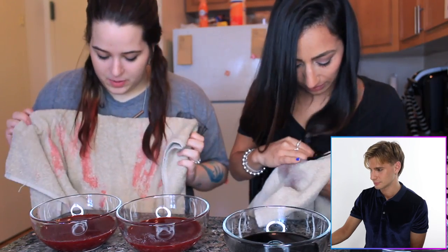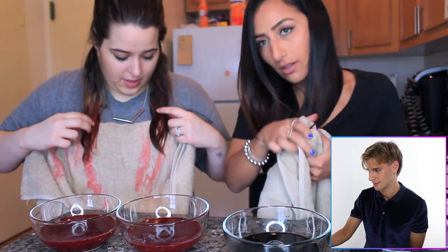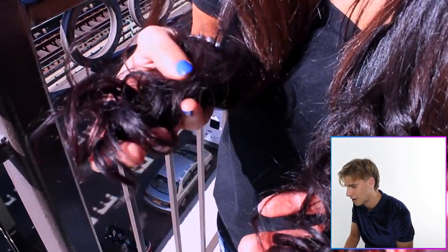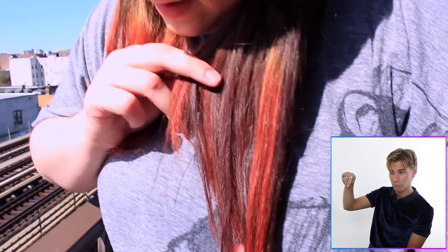They're patting their hair dry and using a blow dryer. Oh, hers looks red. The other girl's looks nothing — no different. So far I'm not terribly impressed with the redness. It's definitely colored but I don't know if I'd really call that red. Yeah, it's just a slight tint. Of course, it doesn't really work on brown hair very well. Not the best look I've ever seen. So you can't really do it on dark hair. We figured that out.